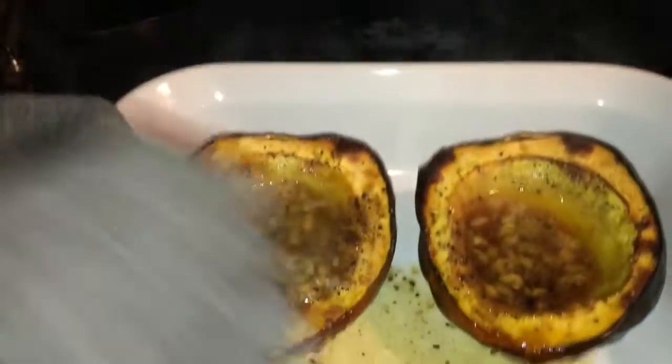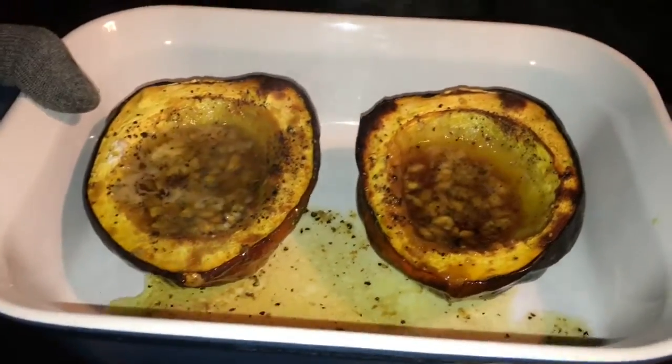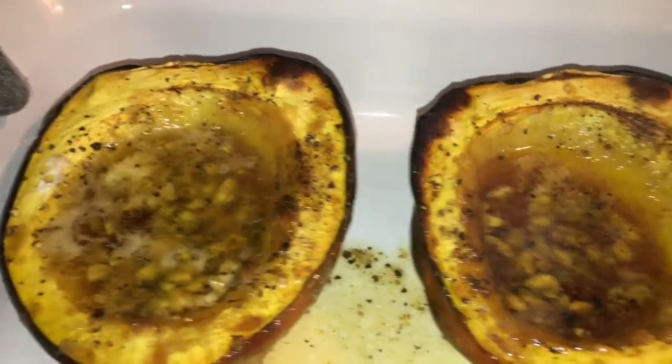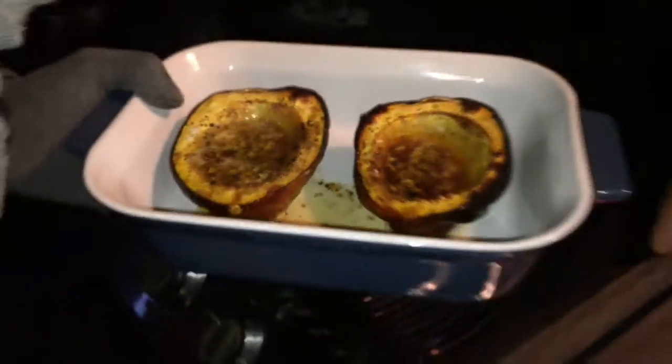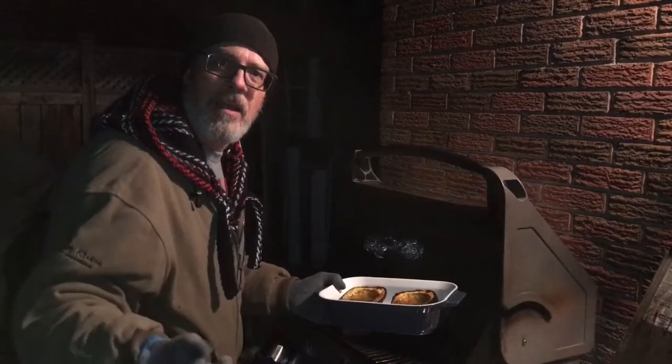There we have it — everything's melted, nice and caramelized. Look at that nice caramelization! All that brown sugar, butter, garlic, salt, and pepper is going to bring a lot of flavor to these. I hope you enjoyed the video and I'm wishing everyone a happy Friday and a happy Thanksgiving to our American friends. Thank you, take care, and we'll see you next time.